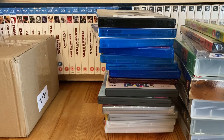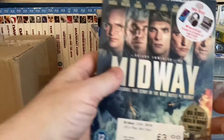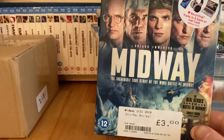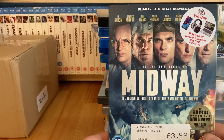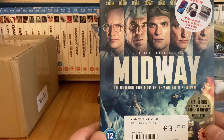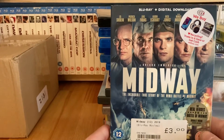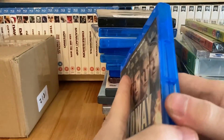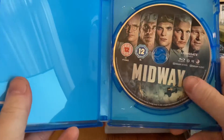On a separate trip to CEX I got a couple more. Midway was only three pounds - I haven't seen it, but it looks like it has a pretty decent cast and seems like a fairly epic war movie, which I do like. Looking forward to checking that one out. It's got the slipcover, and the disc artwork is pretty much the same as the front cover.